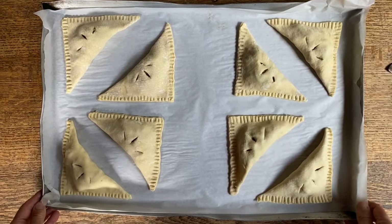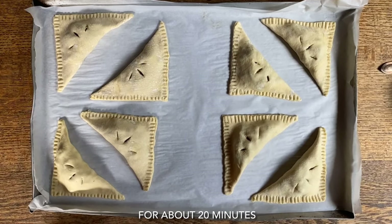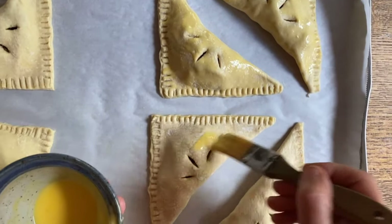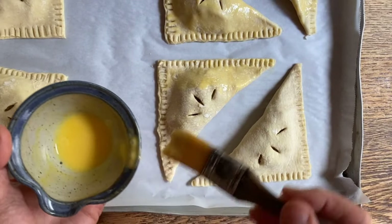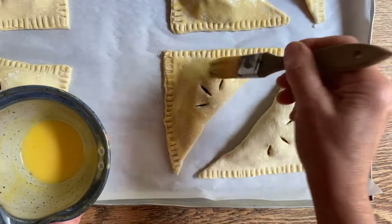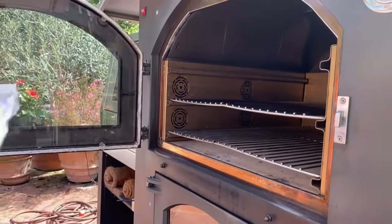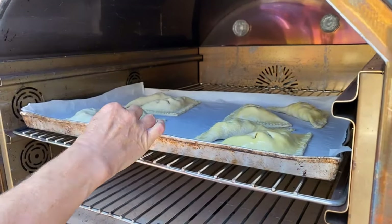Here they are. We're going to place them back into the refrigerator just so the dough can really cool off before we place them in the oven. Now we took these out of the refrigerator and we're going to brush them with the egg wash. We decided we will brush half of them and leave the other half without any egg wash, to see what they look like at the end. The pastries are ready to go into the oven — let's open the door, place them in, and allow the oven to do its magic.